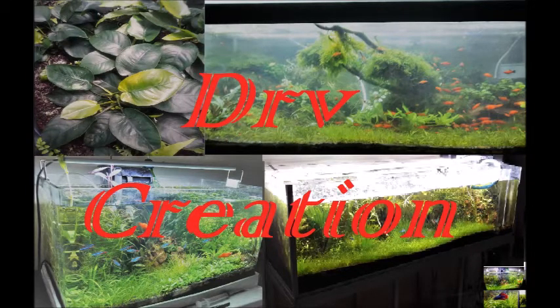Hi friends, this is DR Recreation YouTube channel. Today I'm going to talk about planted tank lights — actually DIY planted tank lights. You can make your own planted tank lights for a very small cost, and you can grow your plants with this light setup without any issue. Very fast growth you can expect. Light is the most important thing for a planted tank because you can't grow any plant without sunlight. When you grow plants in your planted tank at home, you need to provide an artificial light source.